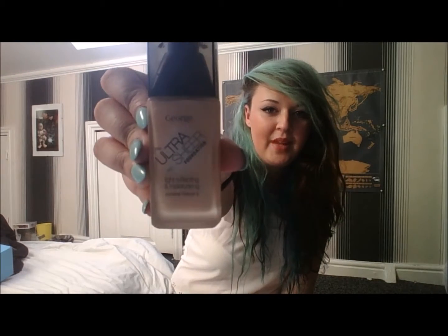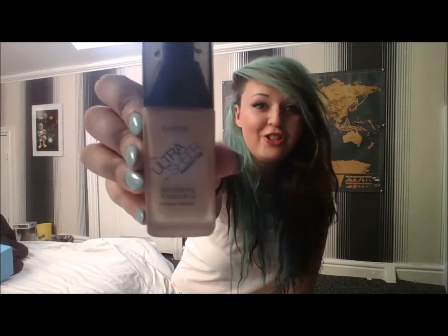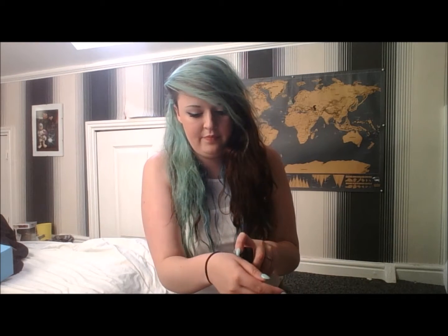Next up we have the George Ultra Sheer Foundation in Porcelain — light reflecting and moisturising, contains Vitamin E. This one isn't too bad. It's more of a liquid; the other one's more of a mousse. You rub it in — probably too much on again — and this one you can see more.